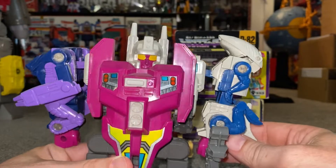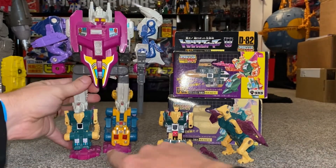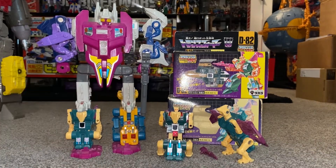This is Abominus. And as I've just mentioned, this is what's known as a Scramble City Combiner for the reasons I've just said, even though it was a year later. He looks really, really good like that.